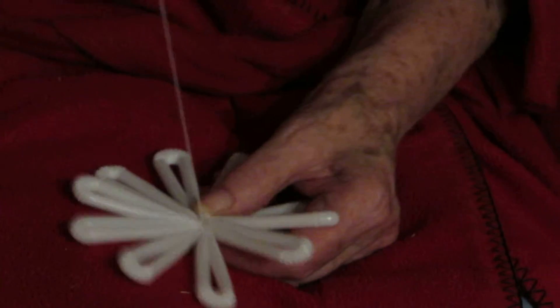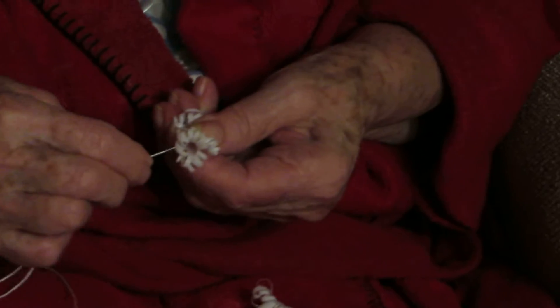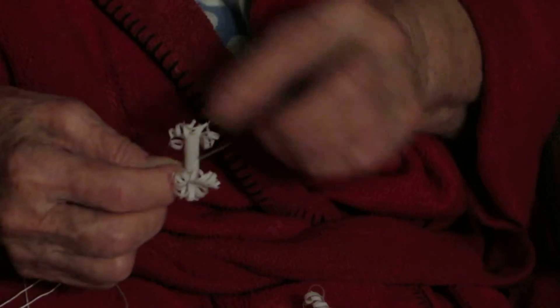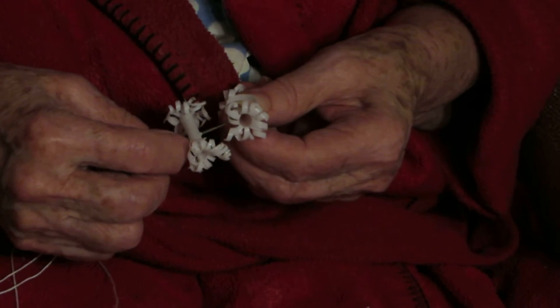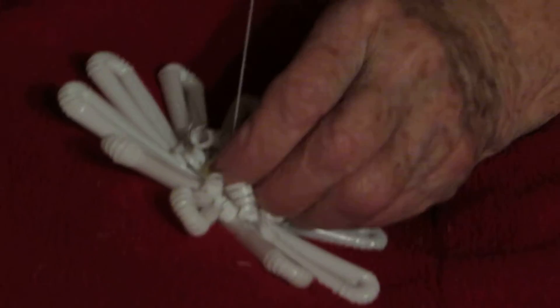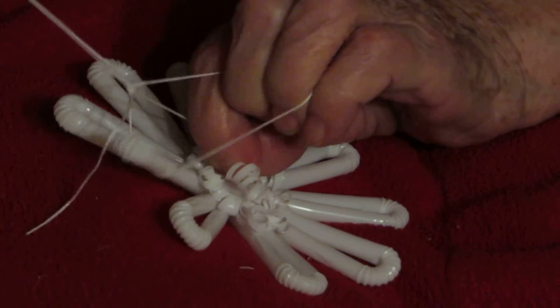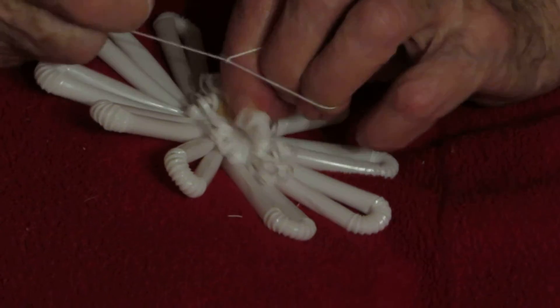See, it doesn't go through — that means it's stuck already. Then you take those... I didn't make it nice like I usually do, but this is just doing it in a hurry to show you. Go through here, go down. I hope it doesn't come out because I went in the middle. Now I'm making loops — oh, that thing came out. I didn't make it big enough yet.